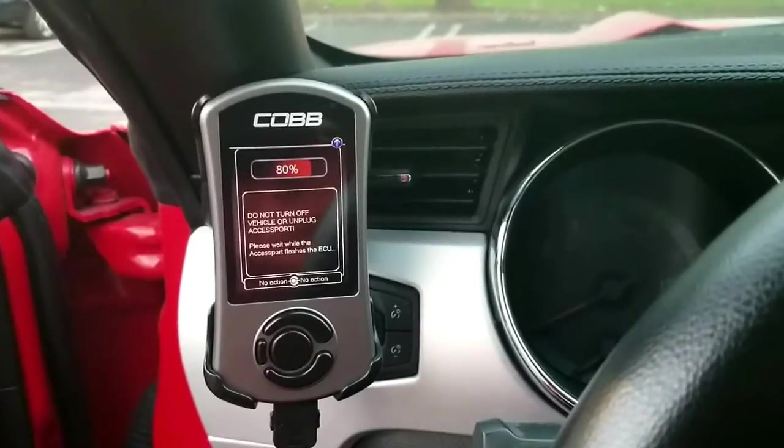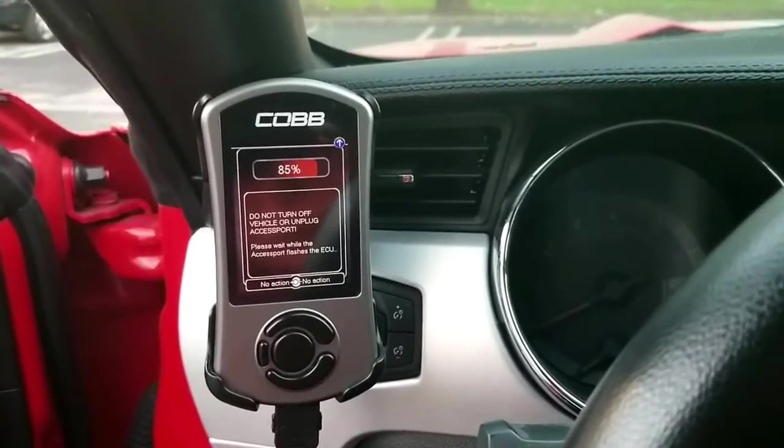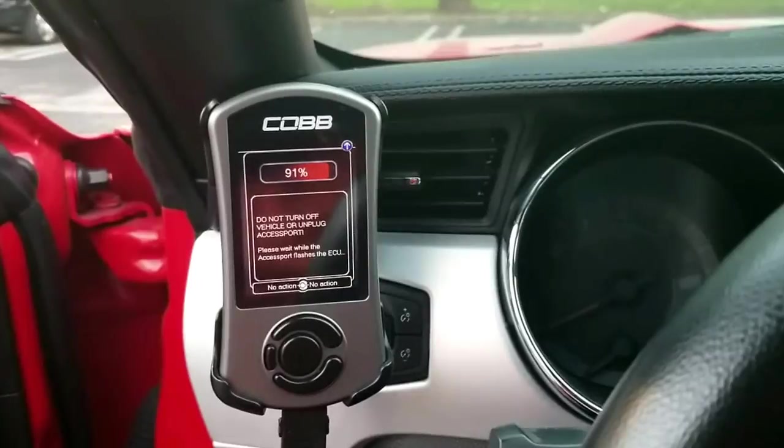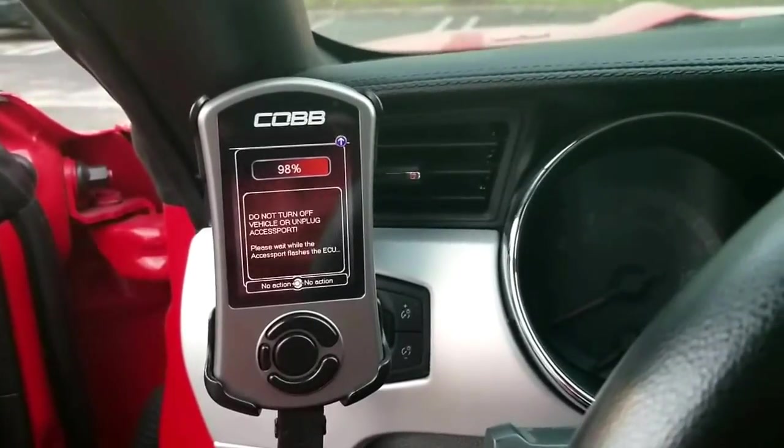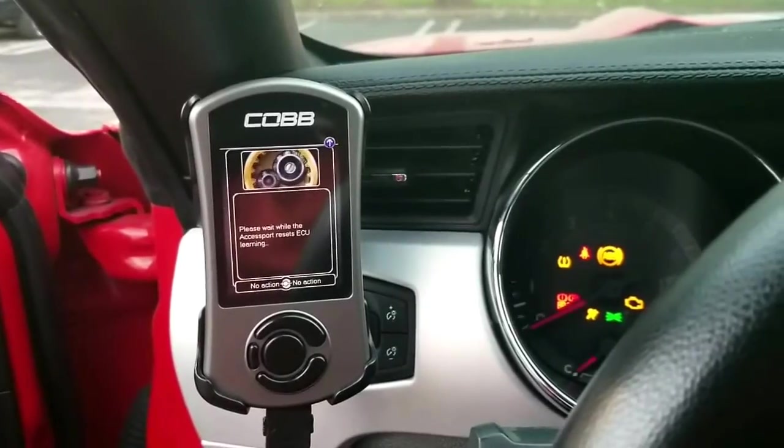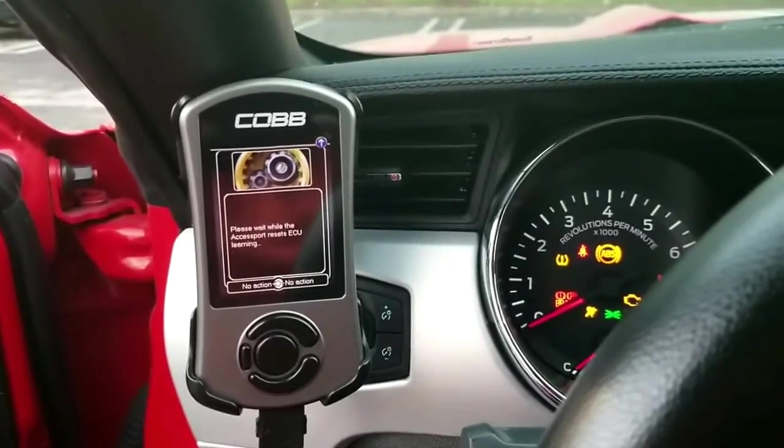If you're doing this as an upgrade it will be much faster, as you can see here. If you were to do it for the first time it actually takes much longer, just because it has to back up your ECU in case something goes wrong. Alright, so that's complete.